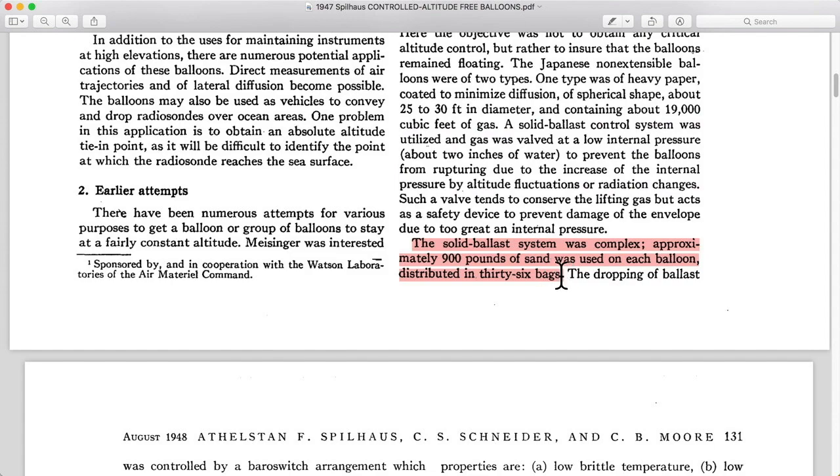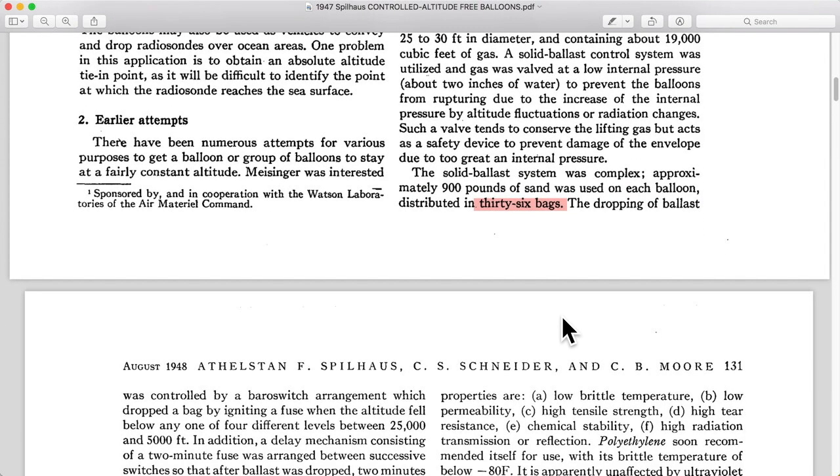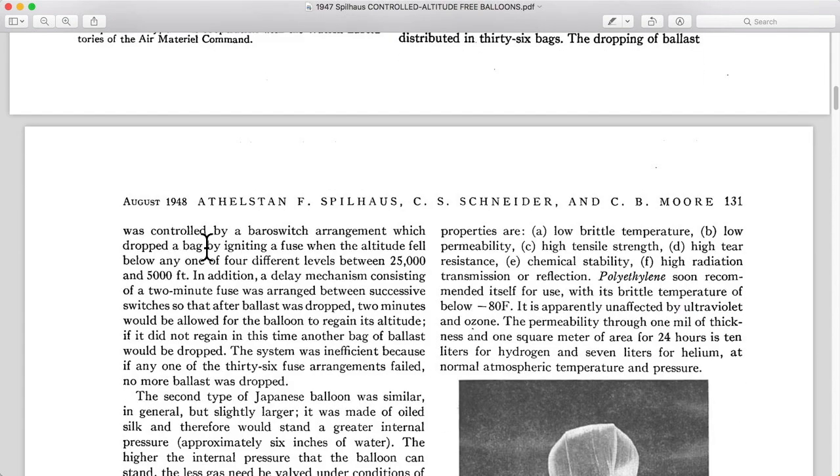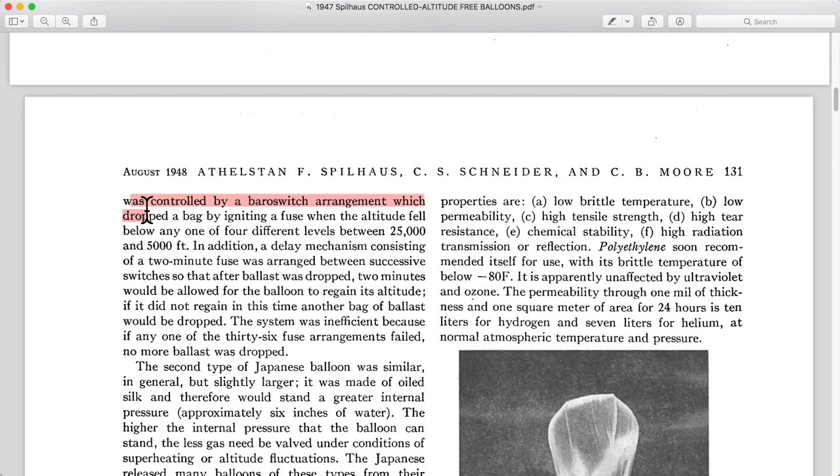Sandbags were used — 900 pounds. There were 36 sandbags hanging from these balloons. The dropping was controlled by a barrel switch arrangement, which dropped a bag by igniting a fuse when the altitude fell below any one of four different levels between 25,000 and 5,000 feet.